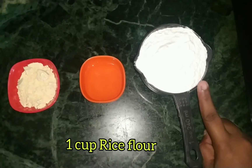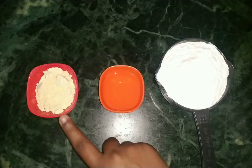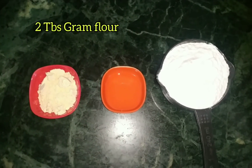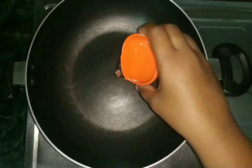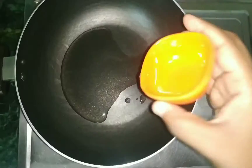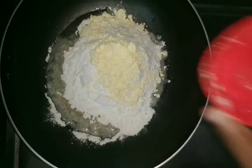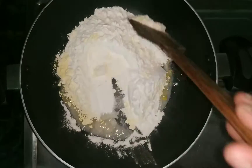1 tablespoon of oil. 2 tablespoons of oil. We will add a pan. Put everything in that pan.